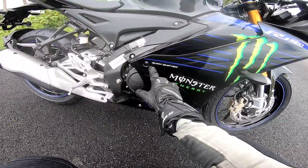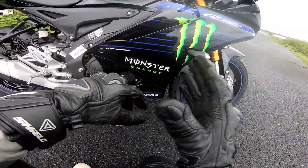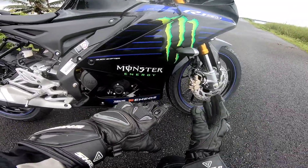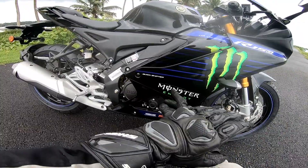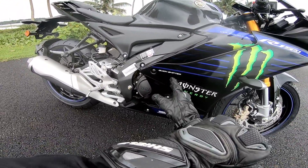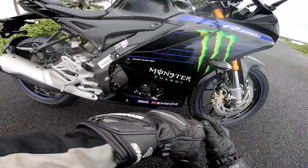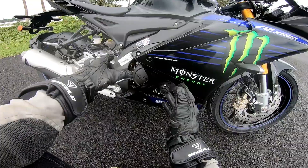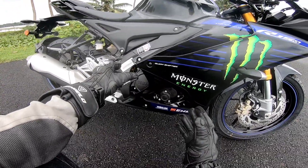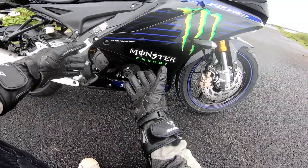Quickshifter is standard on this bike. There is a quickshifter option with a LED indicator and a major light. The quickshifter is standard. There is a silver color finish. Now the main engine - this is the same engine. It is a single-cylinder, liquid-cooled, 4-valve SOHC engine.